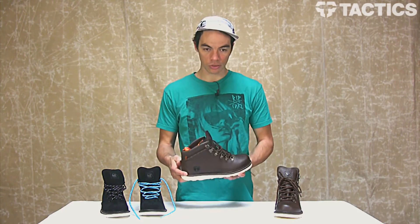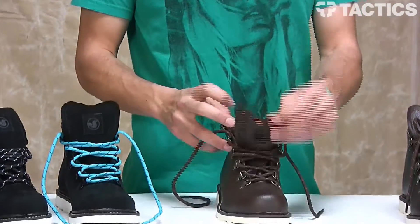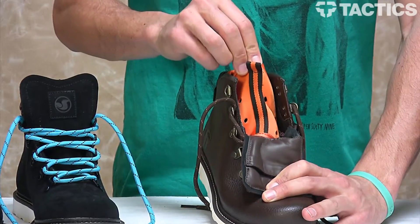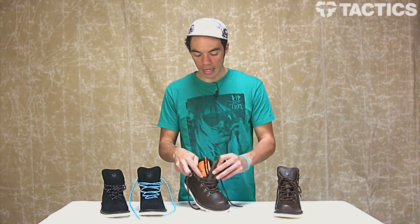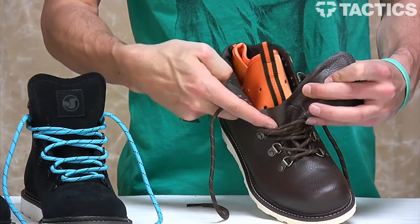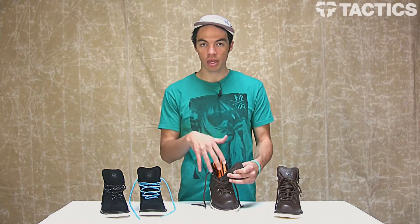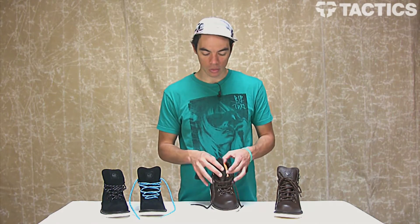What else is going on with this shoe? You've got a sock fit liner right here, which keeps your foot nice and secure and also keeps a little bit of moisture from getting into the shoe. Then you've got a gusseted tongue, which you can see right here — it goes all the way down to prevent snow and ice from getting into the boot, keeping your feet nice and warm.